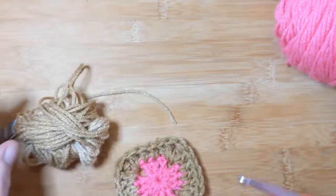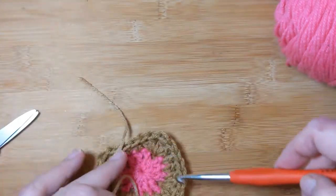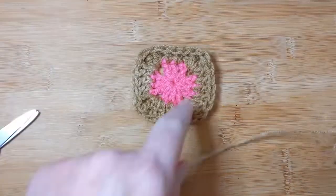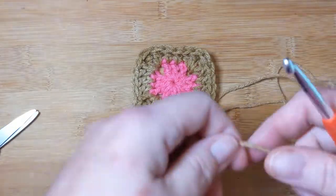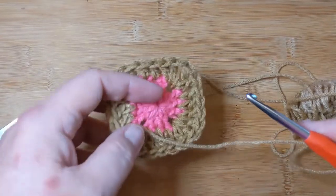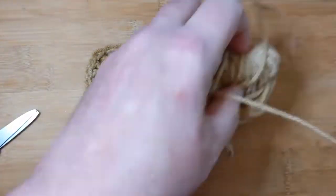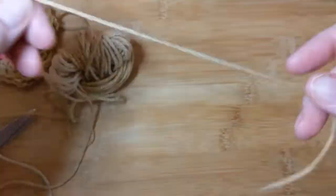I have one color for the middle, one for the outside, and a different color to join. I'm going to put the join color aside and start with the middle color. On my temperature blanket, the inside represents my low temperature, the outside represents my high temperature, and I join them all in white. Now we're going to make a little square, starting in the round.